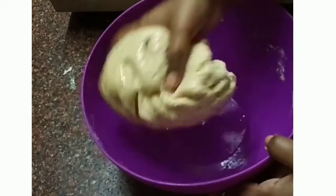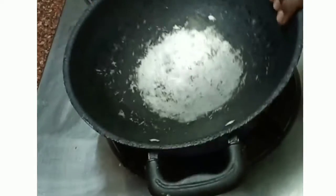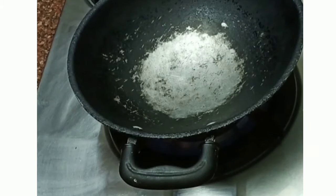Now we will do this one step. Now, we will dry roast herbs in a pan. We will put the garnishing on this one.